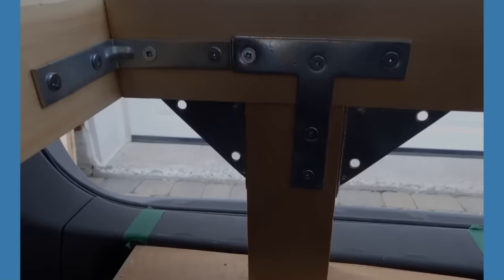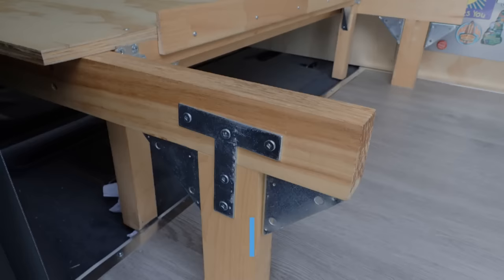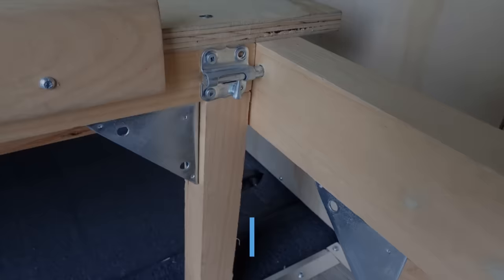To assemble all the bed structure, I use wood glue, brackets, and wood screws. On those pictures, you can see the type of brackets that I use. What is nice with all that wood is that the inside of the van always smells like wood — I just love it!